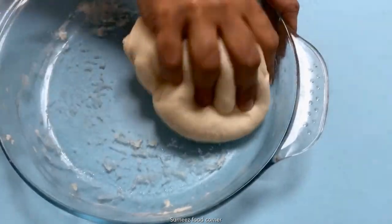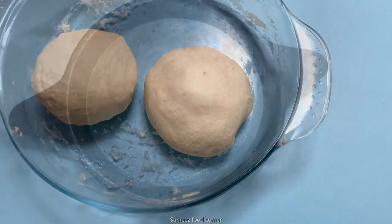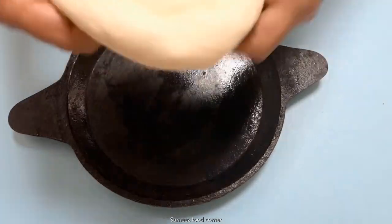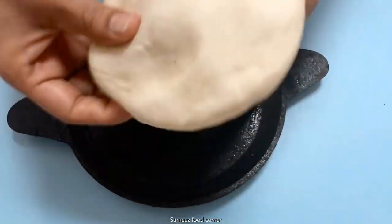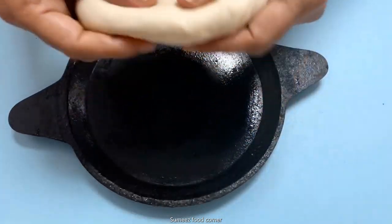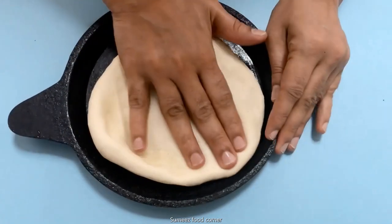I have two pieces of pizza dough. Let's put the dough on the pan.